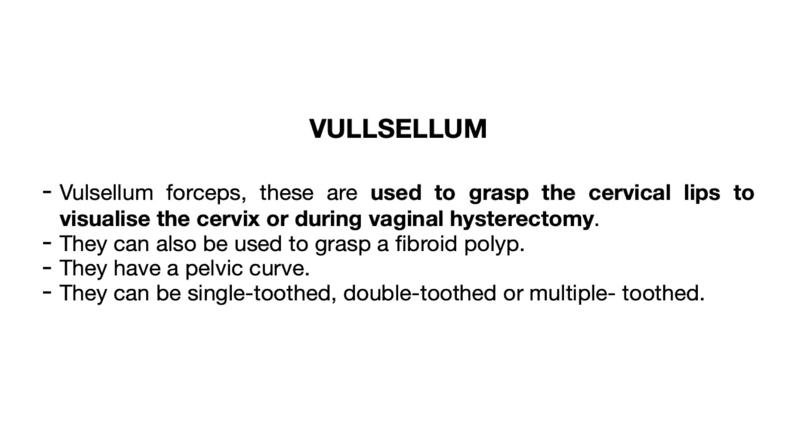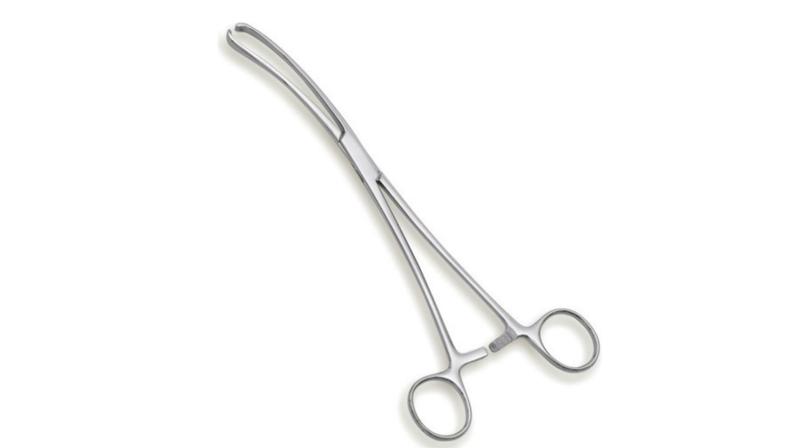The valsellum forceps are used to grasp the cervical lips and to visualize the cervix, or during vaginal hysterectomy. It is to be noted that valsellum is used only for a hard cervix, as a soft cervix might rupture.